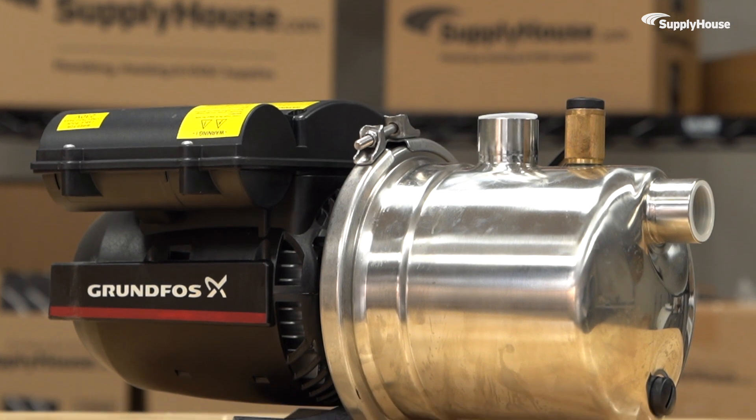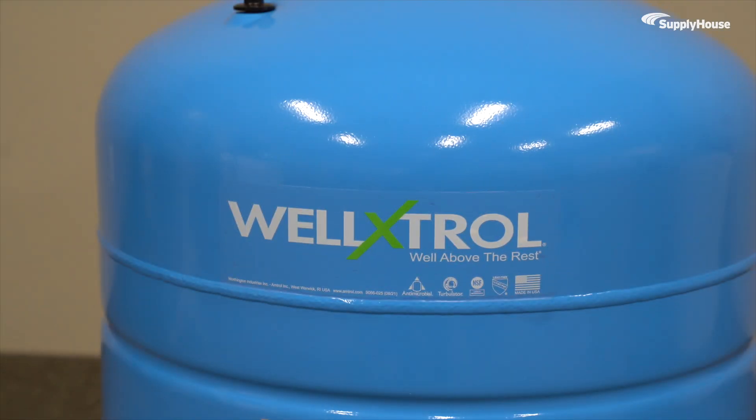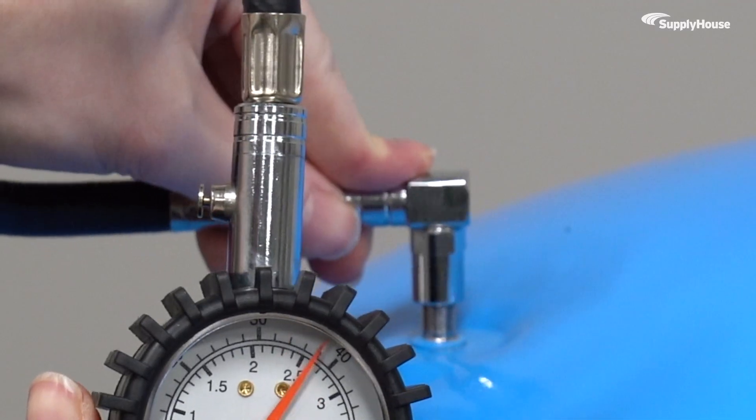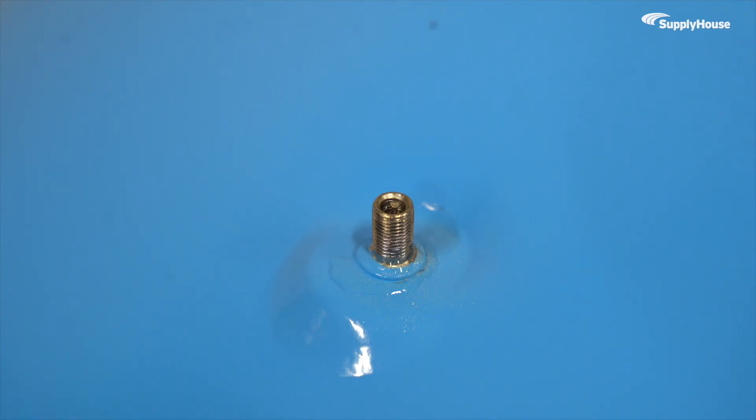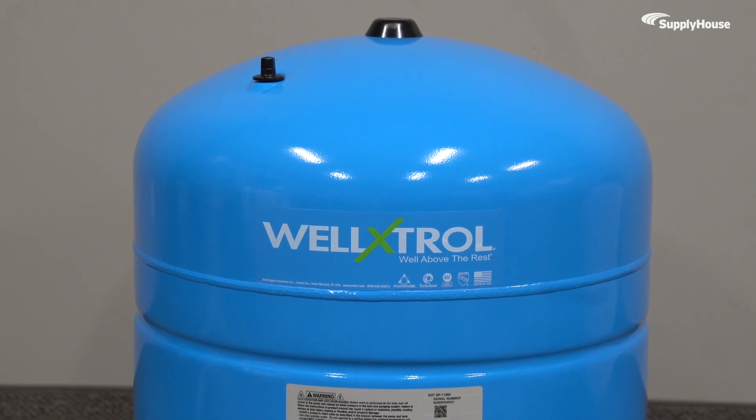If you're noticing the pump constantly kicking on and off, that's usually a telltale sign of a waterlogged tank. When you press the Schrader valve and water decides to show up uninvited, the tank's bladder is likely done for and it's time to get a replacement.